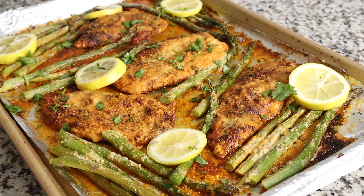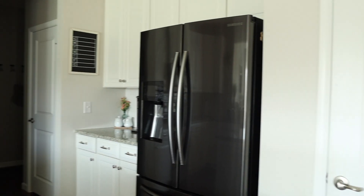Hey guys, it's Melissa, and today we are taking a sheet pan and making a healthy and delicious lemon chicken and asparagus dinner that you won't want to miss, and it only takes 30 minutes. So if you're ready, meet me in the kitchen.